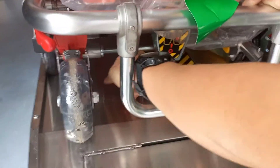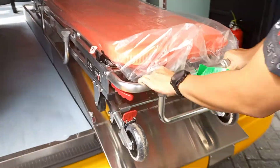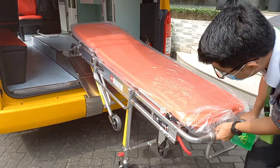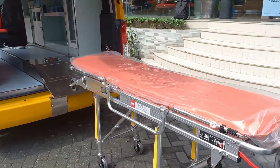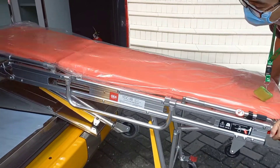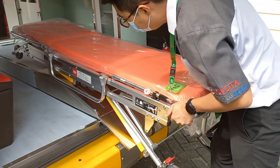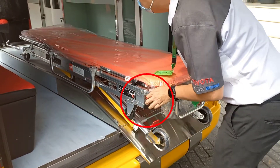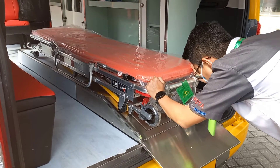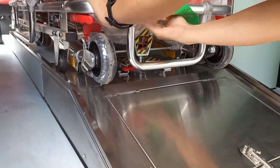Setelah penguncinya kita lepaskan, langsung saja kita tarik stretchernya seperti ini. Dan jika kita ingin menaikkan stretchernya, dapat kita lakukan dengan cara seperti ini. Kendalinya berada pada sisi kiri dan kanan stretcher. Setelah posisinya sesuai, kita geser pengunci stretchernya seperti ini.